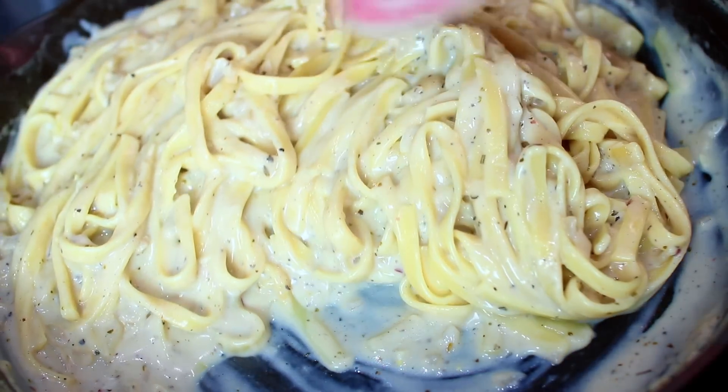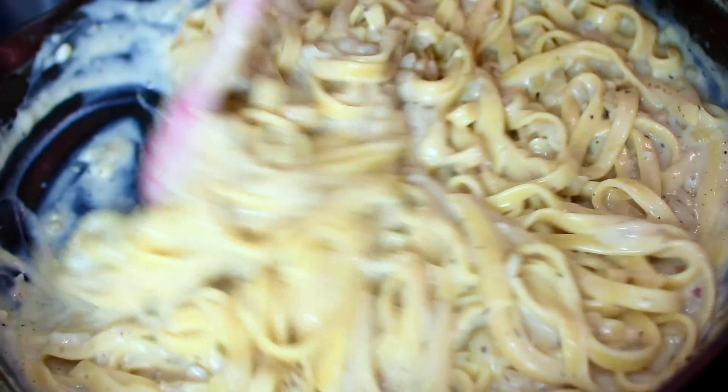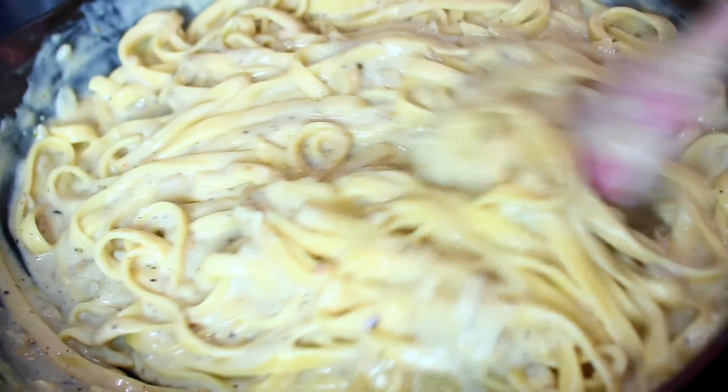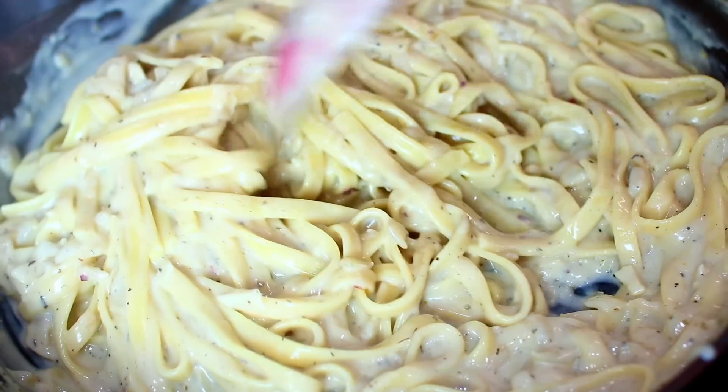This is what it looks like when it's done — it is so creamy and smells so good. Seriously, there isn't very much difference between this and real alfredo pasta; you won't even notice the difference. You can serve this with some grilled chicken or shrimp, or whatever you want.